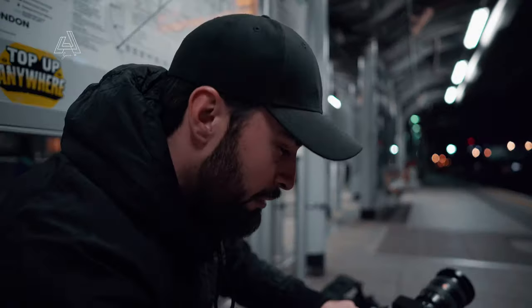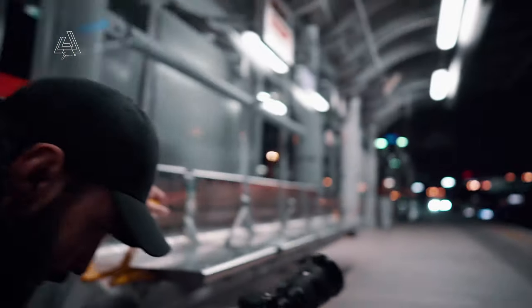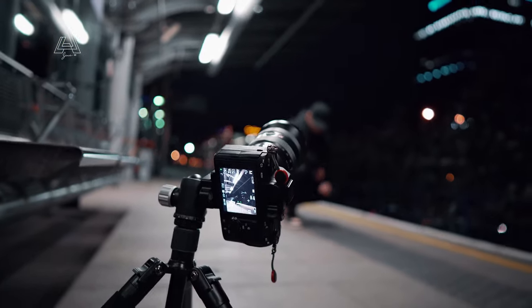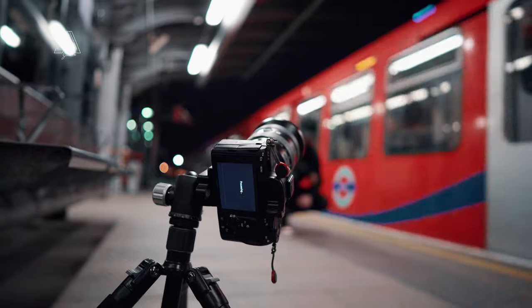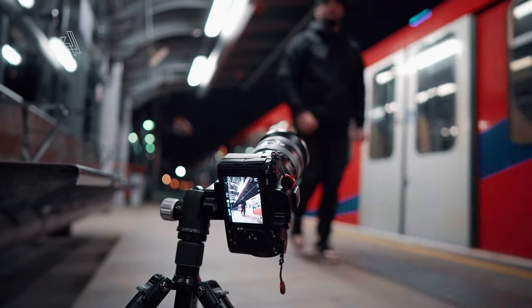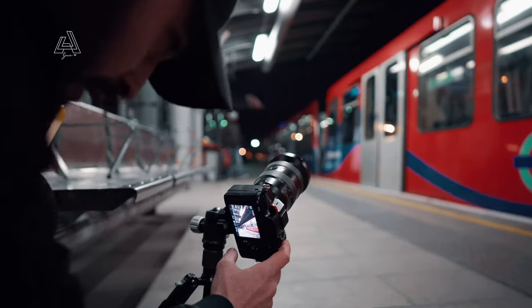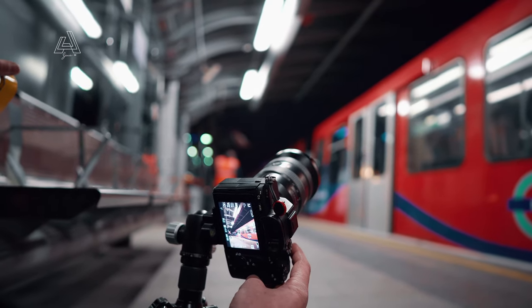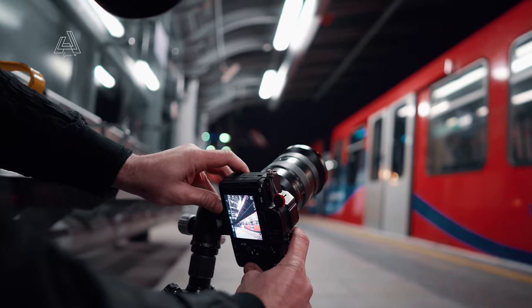I'll put a five-second timer on and do a test shot to see what happens. I'm setting the focus point to the ground. The reason I'm doing this myself is to show you how to do it as a lone ranger. I had to move forward slightly because a sign on top of the train was covering the frame. I think we got it — not sure if it was in focus so we'll give it one more go as soon as the train starts moving.